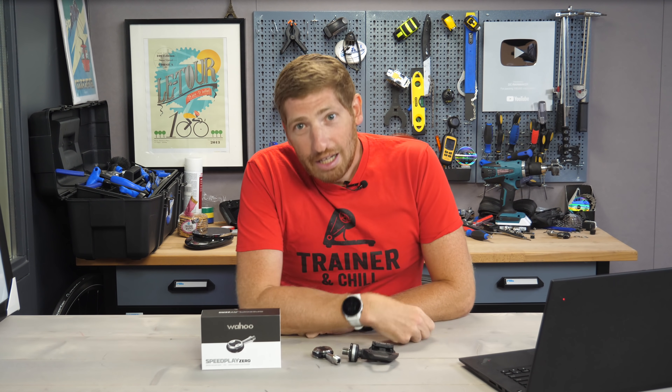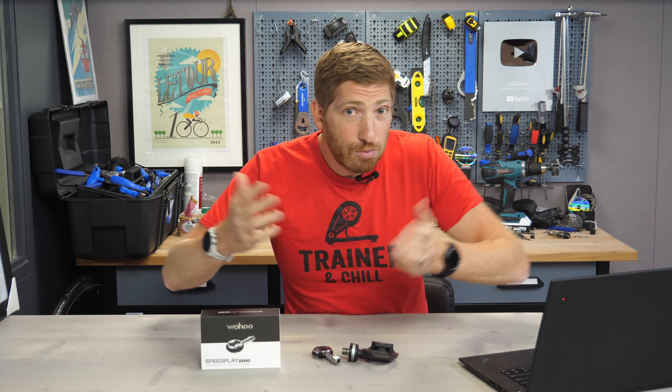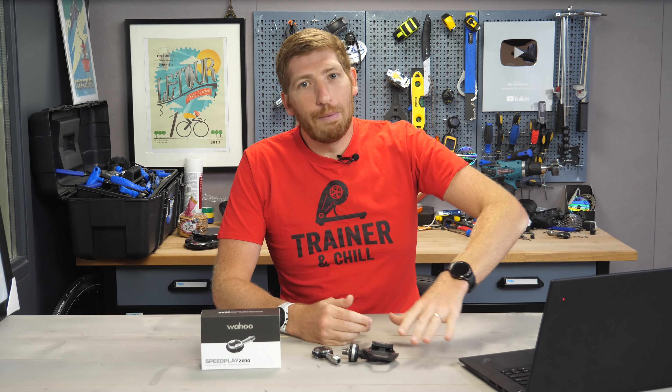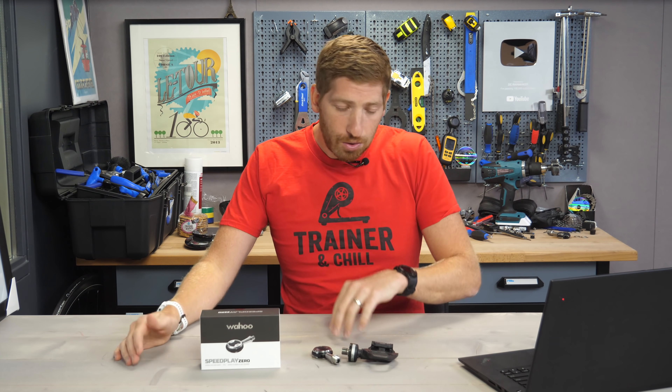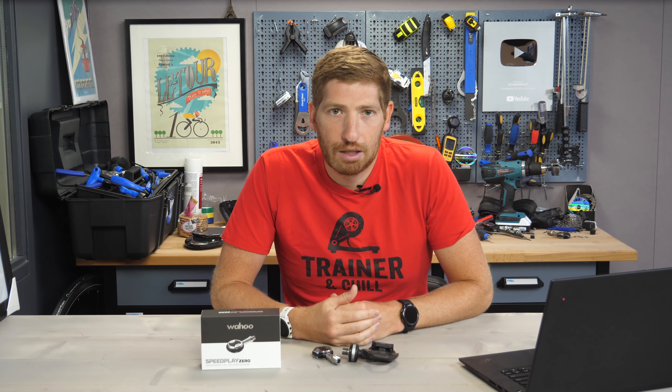Again, I don't have any time frames for the power meter pedals, but what I do have is something you can get right this second if you want — this awesome t-shirt, the Trainer and Chill t-shirt from the DC Rainmaker merch collection. It's a very small collection, but it's available right now and the links are all down below. If you found this video interesting and useful, hit that like button or subscribe for plenty more sports technology goodness, including the next video on the Samsung Watch 4 and Watch 4 Classic. I've been out there swimming, biking, and running to see how it works and where it maybe needs a little more love. Whack subscribe for that. With that, have a good one.